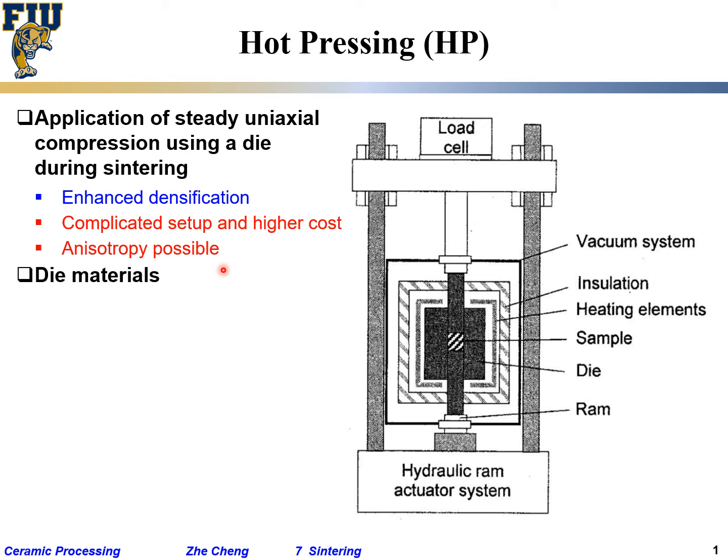For die materials, the cheapest and most convenient option is graphite — it is easy to shape. However, graphite is not a very strong material, so the maximum pressure achievable is only roughly 40 MPa. Also, when the die is exposed to air, the inside temperature should not exceed about 1200°C.